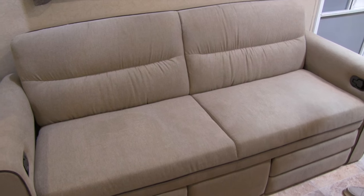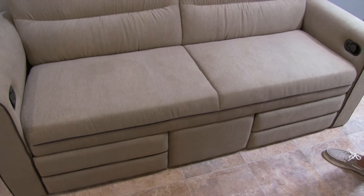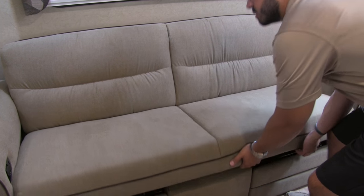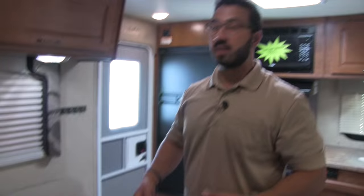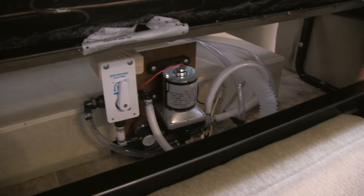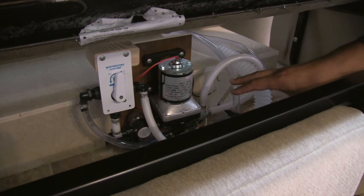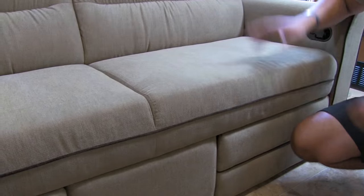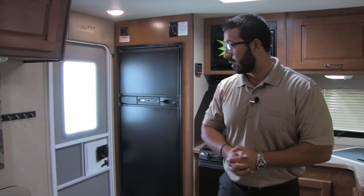Right underneath here is your couch — it has dual incliners on both sides. Not only is it a couch, but it's a jackknife sofa, so it comes up and drops down into a bed for additional guests. While I have this up, take a look underneath — Lance makes winterization nice and easy. The water pump is very easy to get to, making it simple to switch over and put your glycol in. They're always trying to make maintenance easy on you.